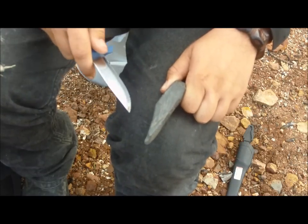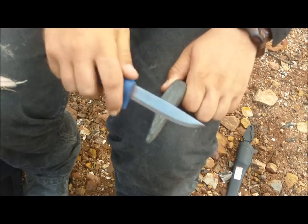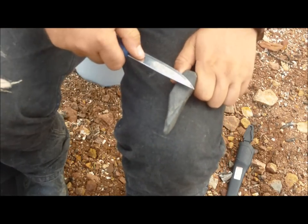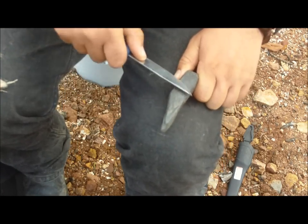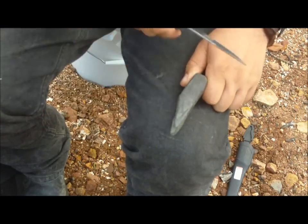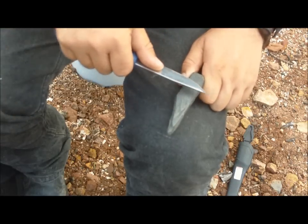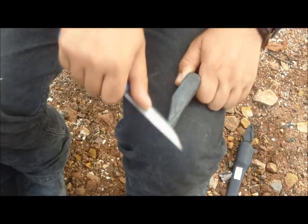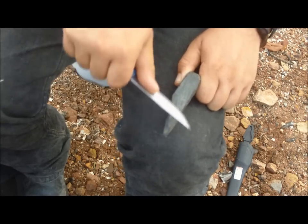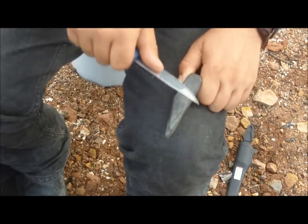Now granted, this knife was not super dull and probably would do all right with the paper test if I actually had paper out here with me. But I didn't bring any, so we'll just have to go by a scale of how well it takes hair. I just want to take it slow and steady — take our time, not rush it, just be controlled in our motions.